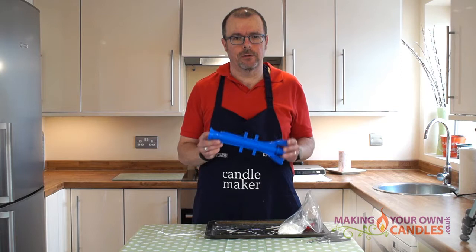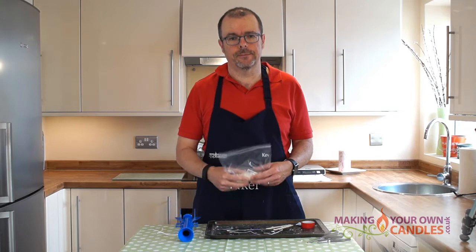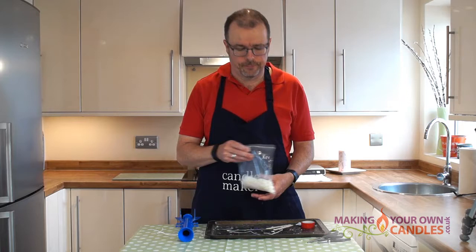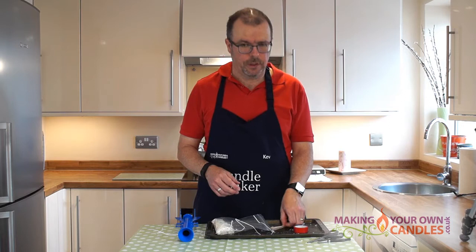So what will you need? Well, first you need one of these moulds. You need 80 grams of wax — we use a soy pillar blend in this particular recipe because it's self-coloured; it has a built-in dye so you don't need to add any dye to it, giving a nice creamy white candle. We need 35 centimetres of wick — we're using LX10. We need some plastic tape,